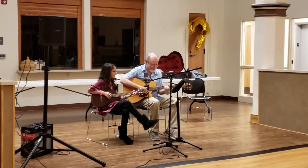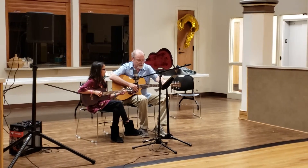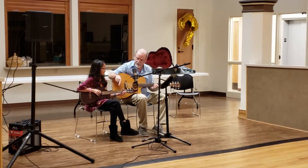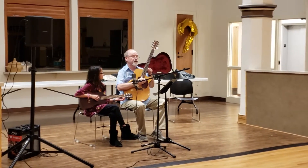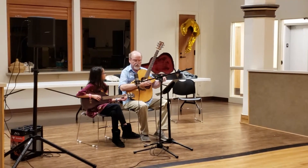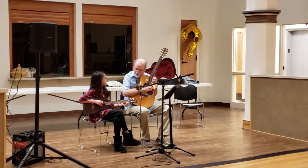The instrument that I have is called baritone ukulele. This is tuned just like the top four strings of the guitar. I don't have a whole lot of students who play the baritone ukulele, so you are very special.